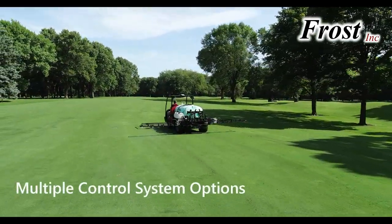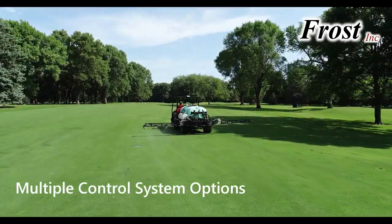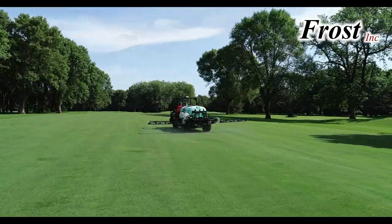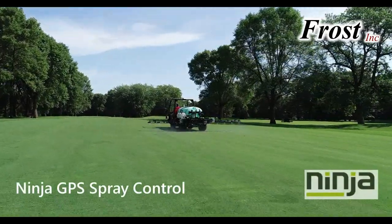Control system options include simple switch box control, automatic rate control, swath control with guidance, or the full-featured Ninja GPS spray control system.